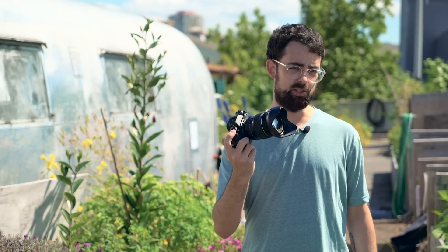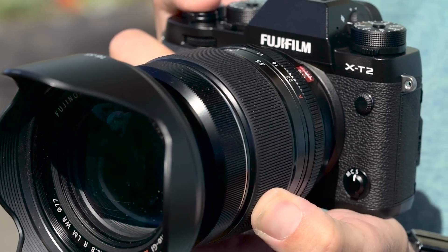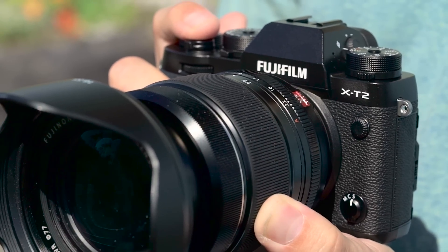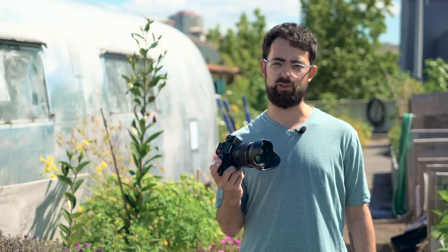Hi, I'm Dan from DP Review, and this is the new Fujifilm X-T2. It looks a whole lot like the X-T1, but this camera actually incorporates quite a few updates we saw on the X-Pro2. It also has quite a few new features. Let's take a look.